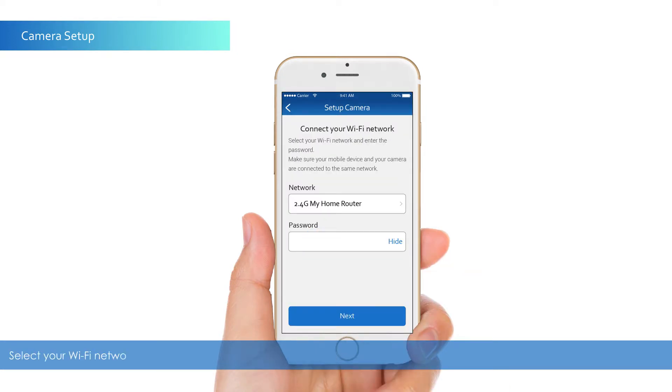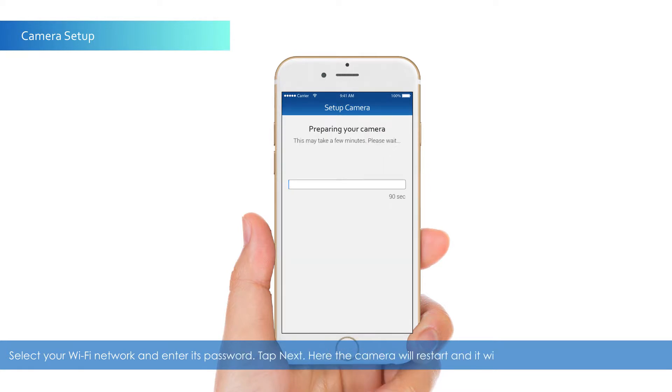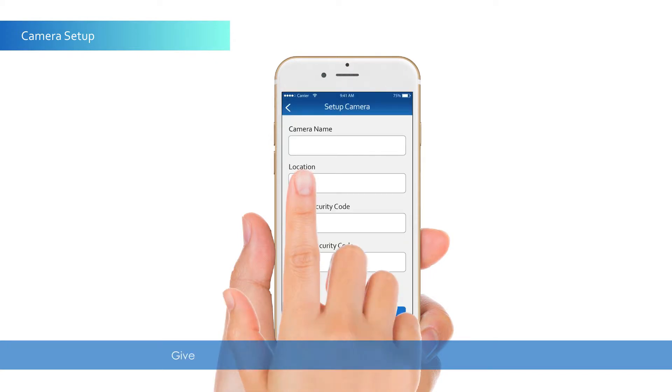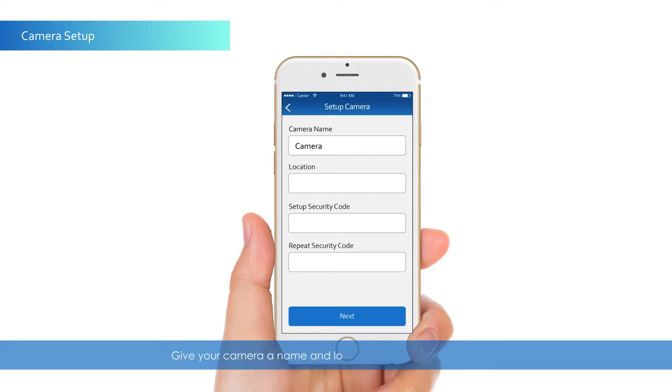Select your Wi-Fi network and enter its password, then tap Next. The camera will restart and it will take approximately 90 seconds. Pairing is complete. Give your camera a name and location, and enter a new security code.